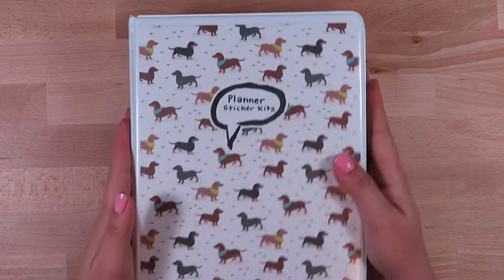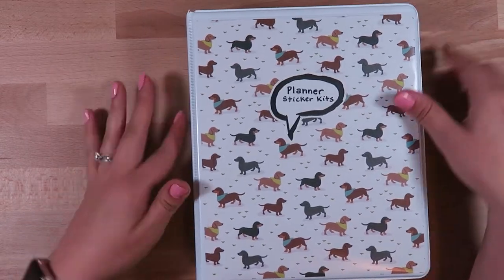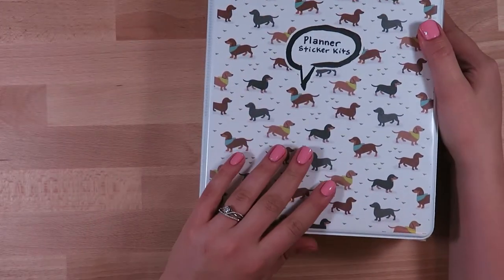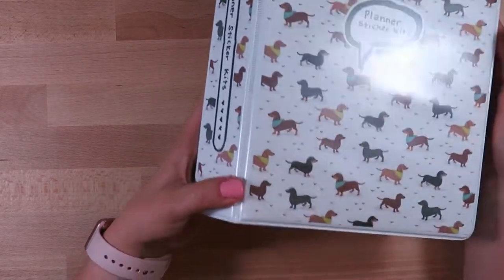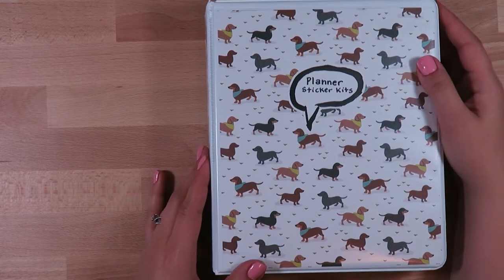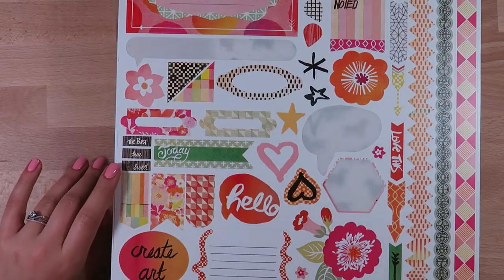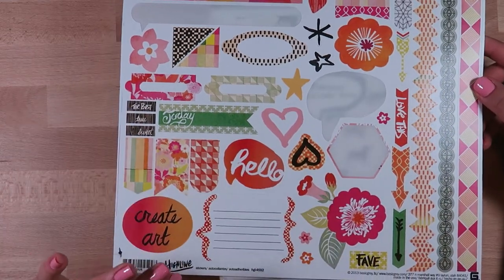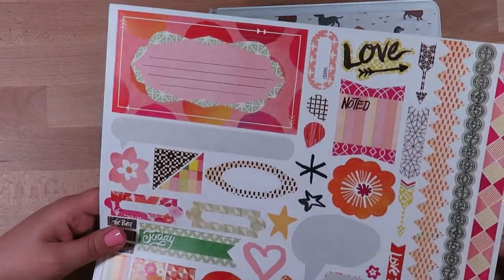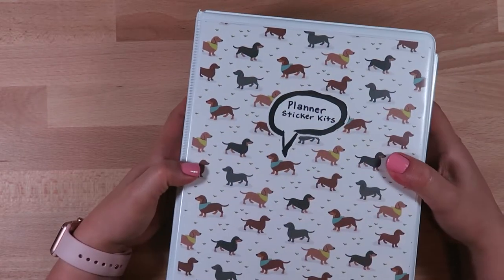Next up I'll show you my planner sticker kits - this houses all of my weekly sticker kits from Etsy. I'm just using one of these mini binders from Target. The covers are dachshund paper from Michael's, and then these two stickers are from the scrapbook section - the brand is Basic Gray, the Highline series - it's actually a 12 by 12 sticker sheet. I thought they'd be super cute just as a little label on the binder.